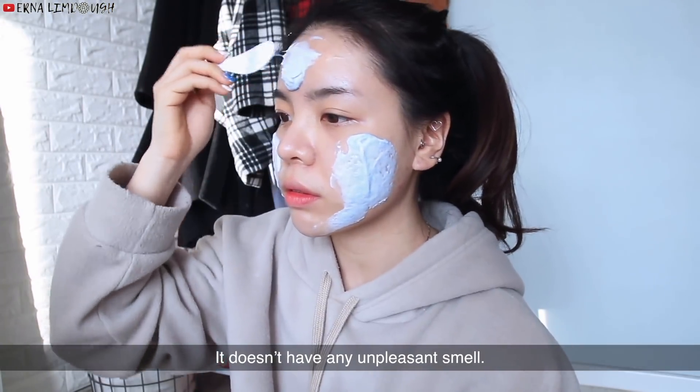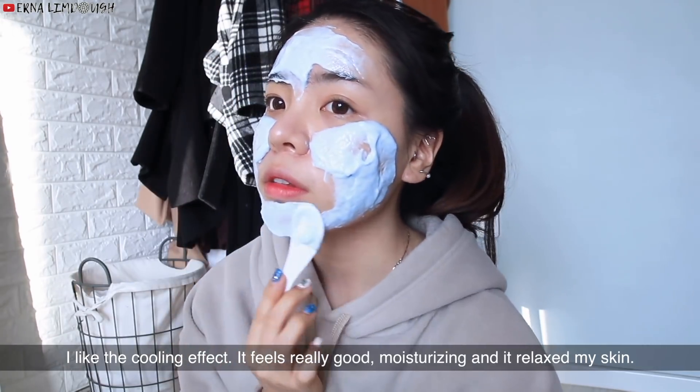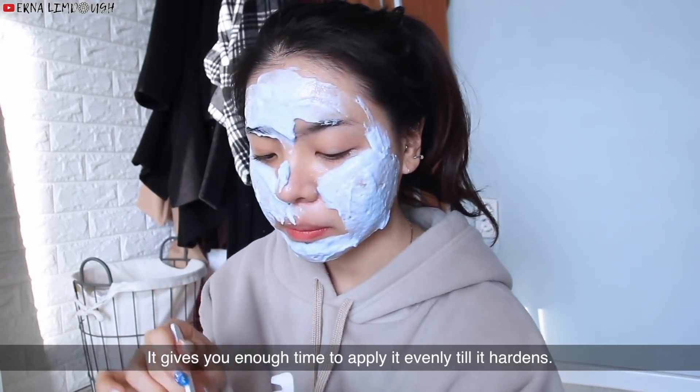It doesn't have any unpleasant smell. I like the cooling effect — it feels really good, moisturizing, and it relaxes my skin. Also, what I like about the mask is it won't drip or slide down. It gives you enough time to apply it evenly until it hardens.